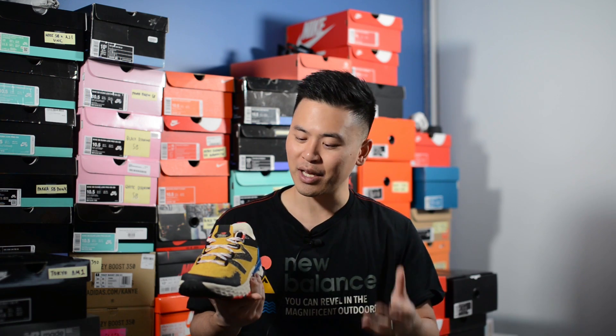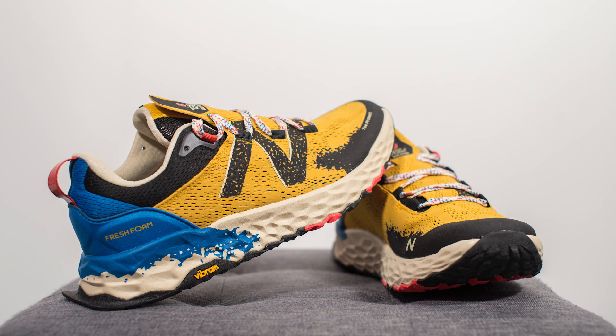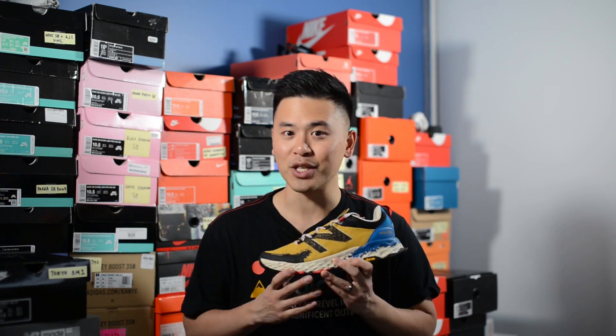I know this is probably not the typical shoe I would review on this channel, but I'm always open to try new things. This is a great example of a shoe I normally wouldn't cop, but now that I have them in hand they're definitely much better than I initially thought. When I posted this pickup on my Instagram story, I actually got a ton of responses from people saying how much they love this shoe. Let me know in the comment section below what you guys think of the New Balance Fresh Foam Hierro V5 — is this something you would mess with or is it just too out there for you?